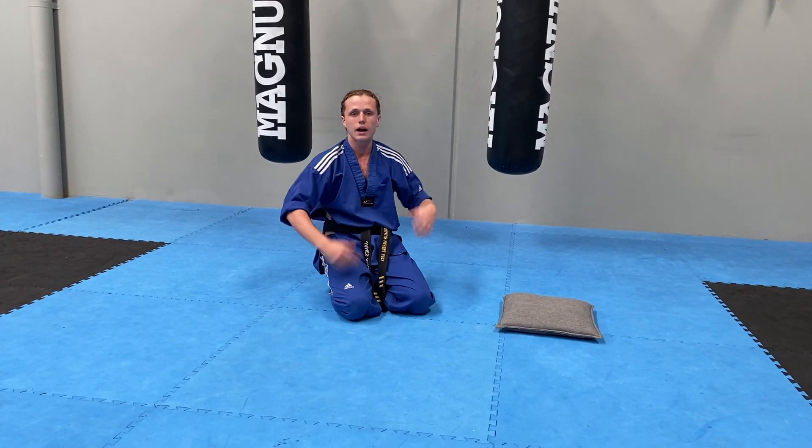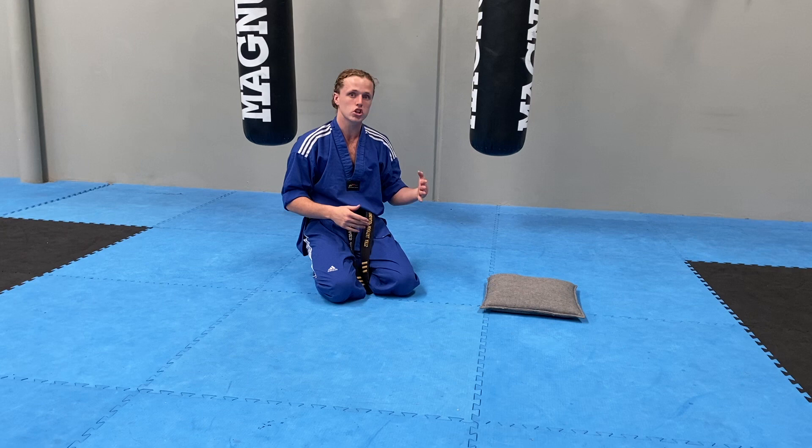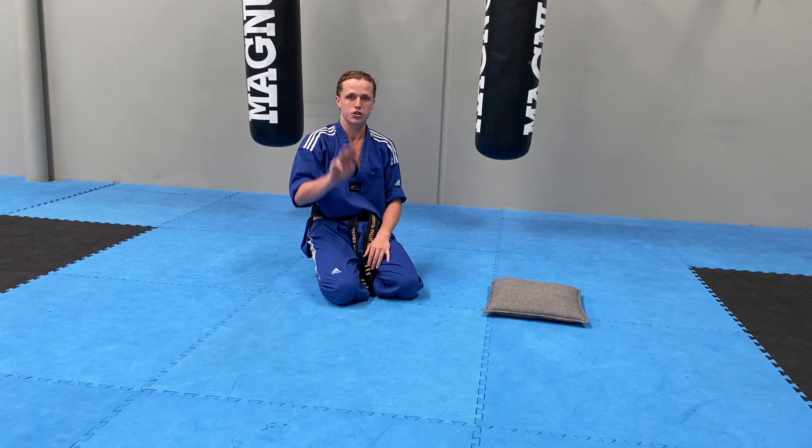Once you've done that, shake out your arms and legs, and do it 3 times. So for black belts, they will be doing 50 push-ups 3 times. For yellow 1, I want to see 10 push-ups 3 times. Off you go.